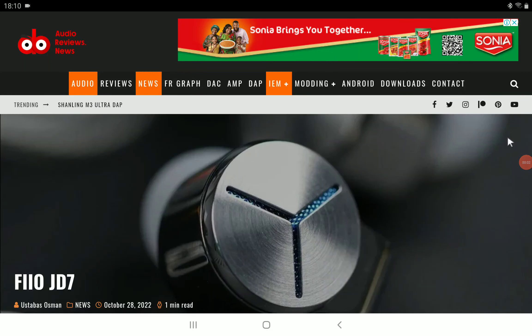FiiO has officially announced a new dynamic driver earphone — this is their JD7, it's out. Look, another product from FiiO; these days they're pumping out a lot of products.